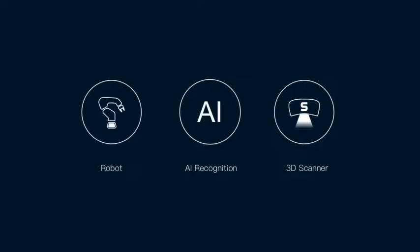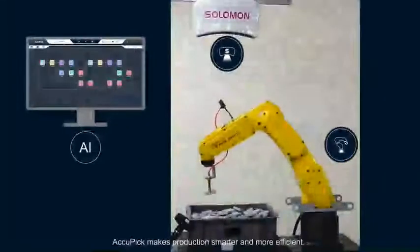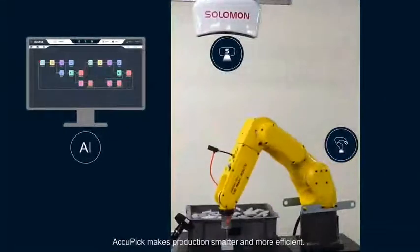AcuPick is an AI integrated system that connects a robot arm and a 3D vision camera. AcuPick makes production smarter and more efficient.